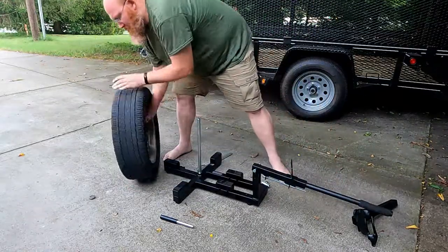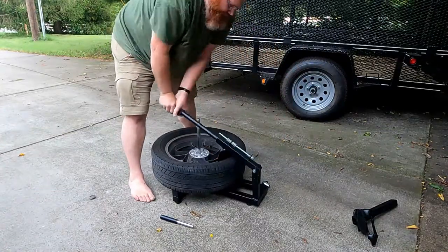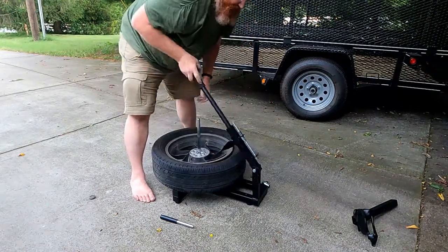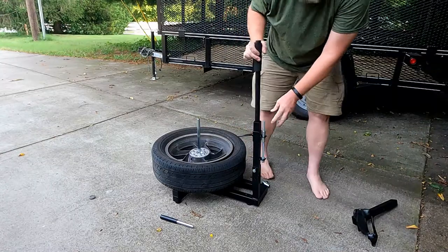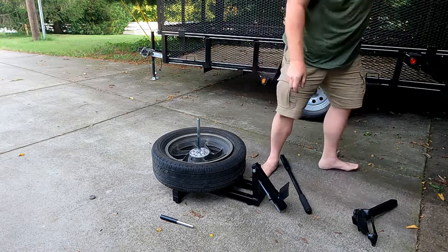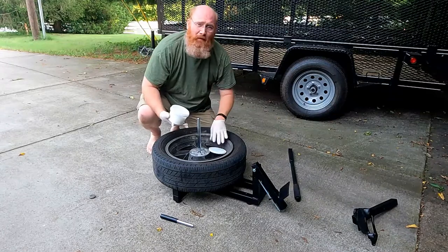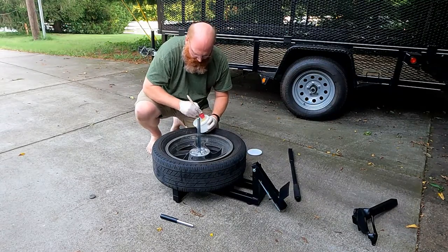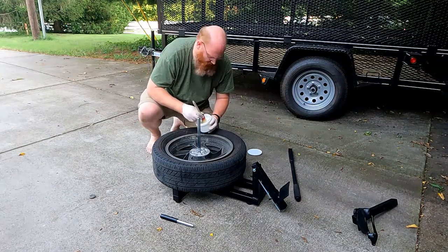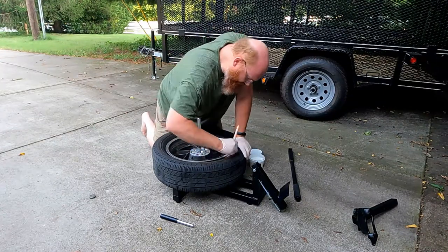I watched another video on how to do this. I'm using the paste that came with the starter kit. Watch that video — he prefers liquid, and I can kind of see why, but it's my first time so I'm using the starter kit.